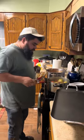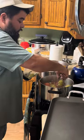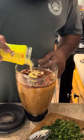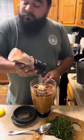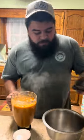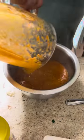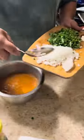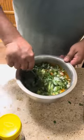After boiling for about 15 minutes, go ahead and blend everything up. For seasoning, all we're gonna do is salt and a little bit of chicken bouillon. After you blend it really good, we're gonna add some fresh onions and cilantro — it makes it really good.